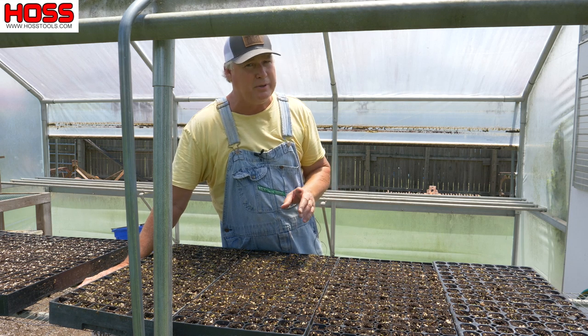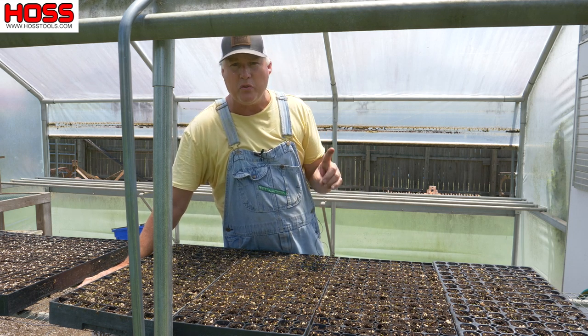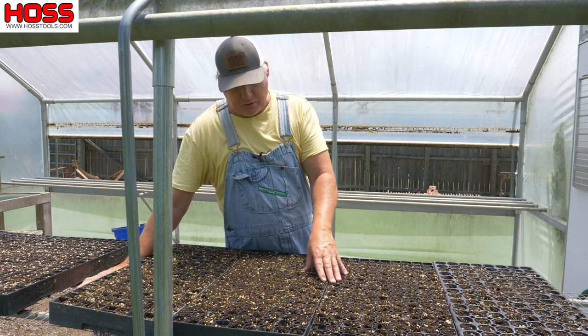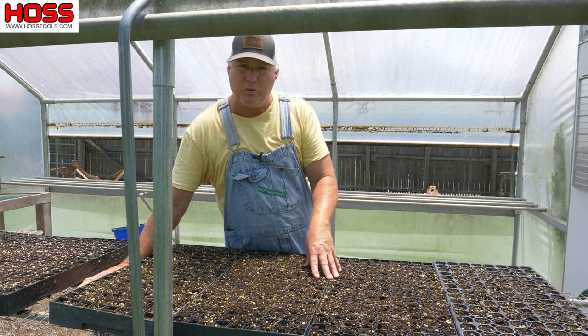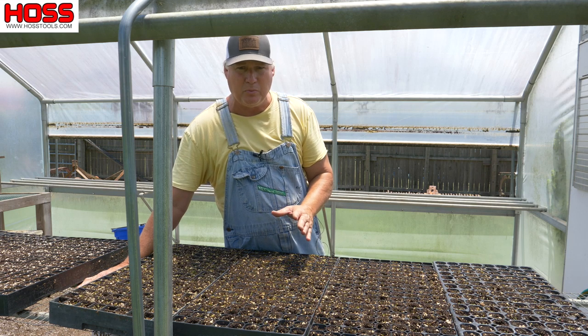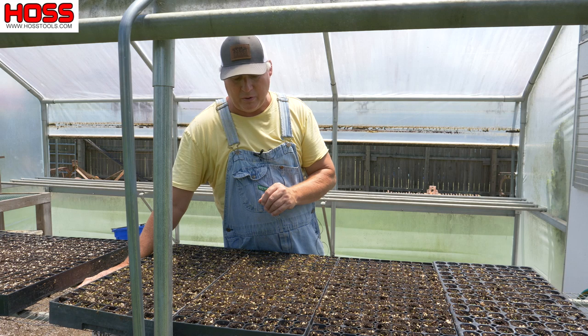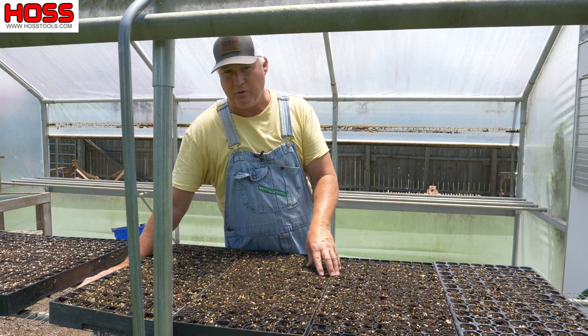Now a greenhouse can be a substantial investment, but it's one of the things I enjoy the most on the homestead. It gives us the opportunity to grow our own plants — we can grow the varieties we want to grow, and plus we can control when those come off. We can control the timing of our plants, when we're going to plant them, plant out our garden, and grow our own food year-round. I use the greenhouse just about year-round.